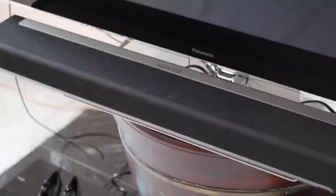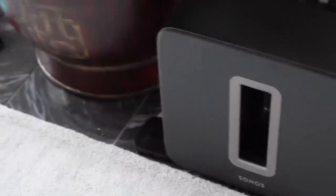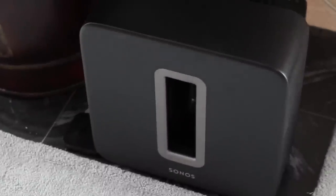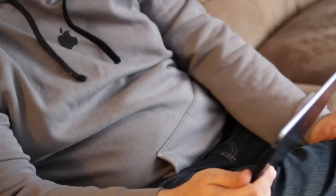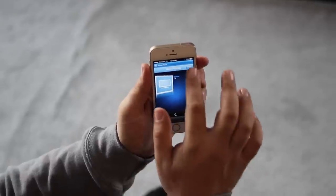Here we have the Sonos Home Theater System. Sonos itself isn't new — they've been making wireless speakers for years. A couple years ago though, they decided to go all-in on iPhone and iPad as a means of controlling them. They used to have this $300 control system, but they threw it out and started making apps for the iPhone and iPad.